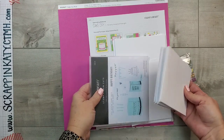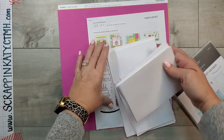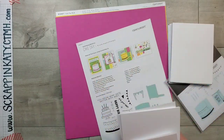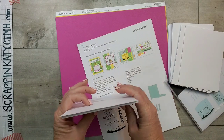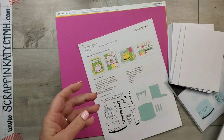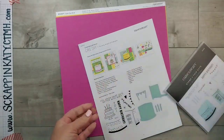First off, you always get your card bases and envelopes. This particular card kit makes 16 cards. You get four designs, four of each. You've got those pre-scored card bases and then the standard size envelopes.